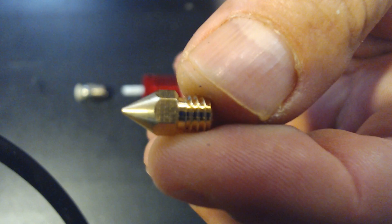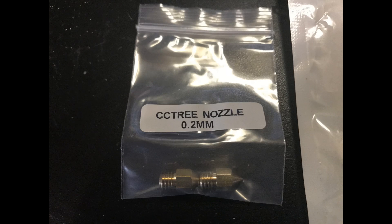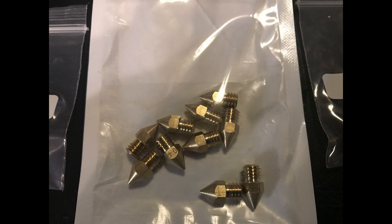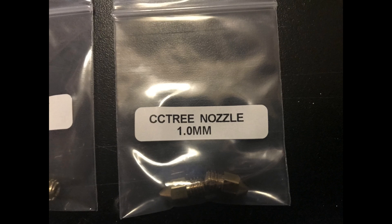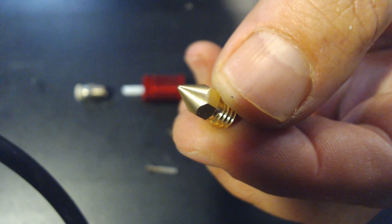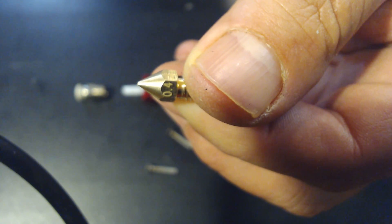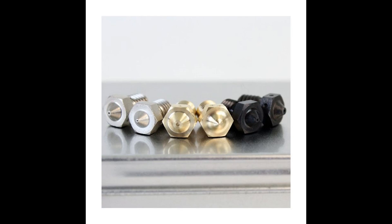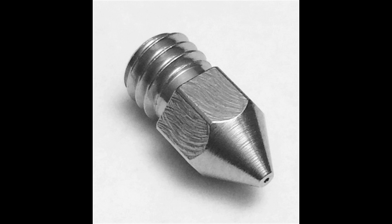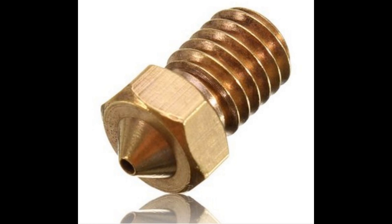First is the nozzle — that's where your molten plastic comes out. Nozzles come in a variety of sizes, typically ranging from 0.1mm all the way up to 1mm, with specialty sizes in between. The most common nozzle size is 0.4mm, and the majority of printers come stock with this size. They come made of a few different materials including stainless steel, plated, and even ruby tipped, but the most common is brass, which is perfectly fine for the majority of available filaments.